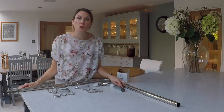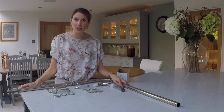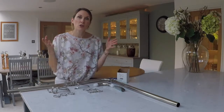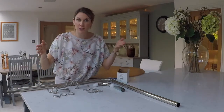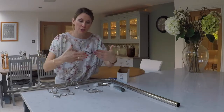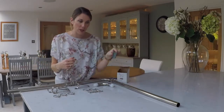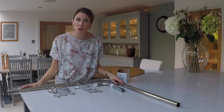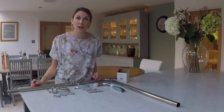With regards to the poles, on a 300-centimetre bay pole kit you get four 75-centimetre poles. Two of the 75-centimetre poles are for your sides, and then you join the two together at the back with the joining piece for the middle section of the bay. All of these poles can be cut to size with a junior hacksaw, so your measurements don't have to be exact.